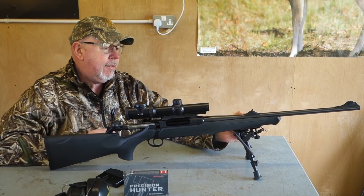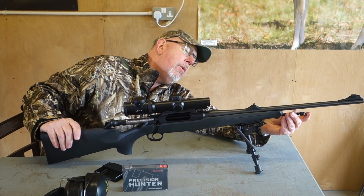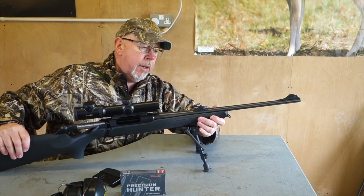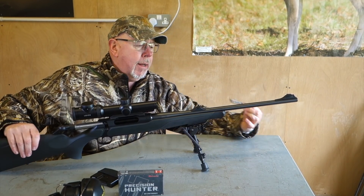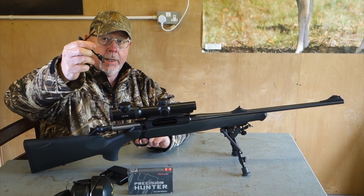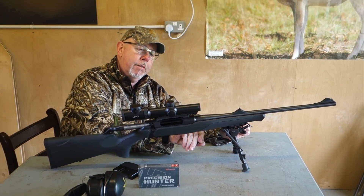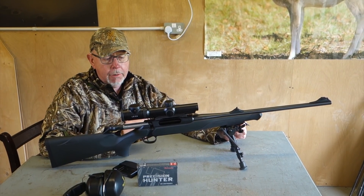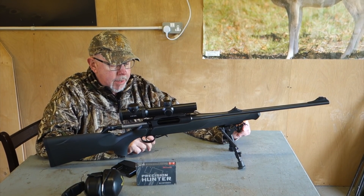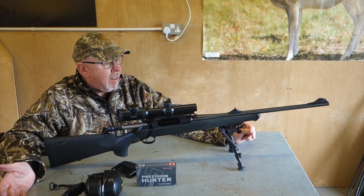The forend comes off very easily using a special tool that Sauer make — it actually sits in the forend in the form of a QD sling swivel. They call it the Sauer universal tool. It pulls out like that, this flicks up, and you've got basically an allen key. The allen key will take the butt on and off, take the forend on and off, and when the forend's off you can adjust the trigger. The trigger has four weight settings on a rotary dial, so you can go from one to four — it's really very clever.